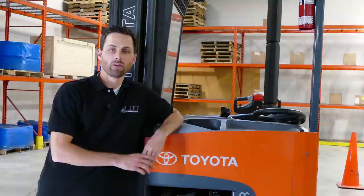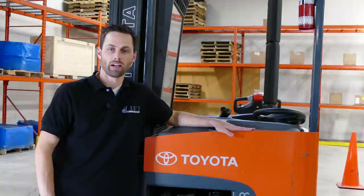So that's it for this week's video on the narrow aisle reach. Please remember that you still require practical training on these lift trucks before you can operate and be certified on them. Stay tuned for next week as we have other videos coming out, and as always please subscribe to our channel. Thanks for watching.